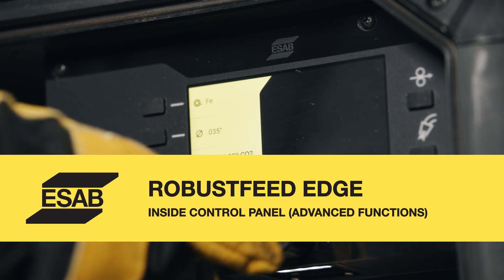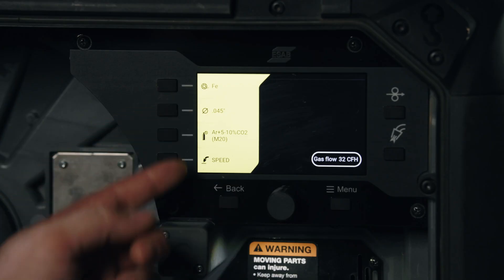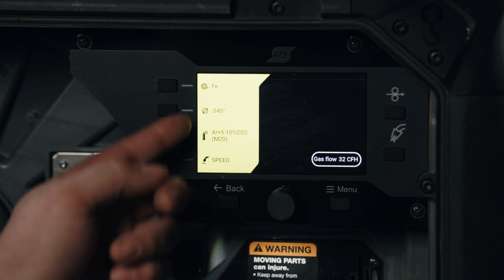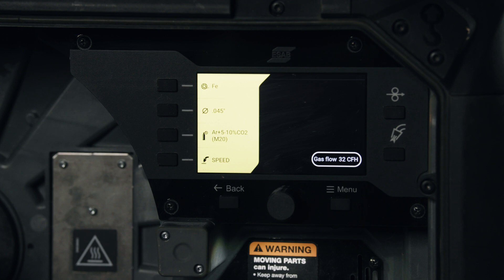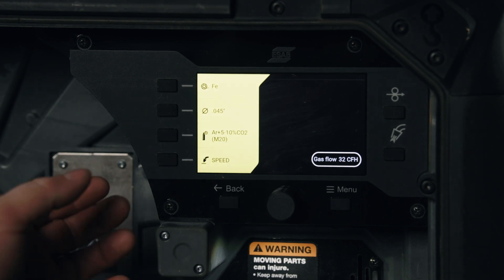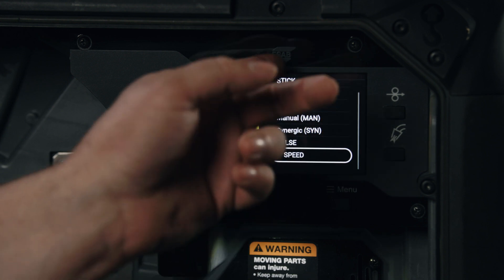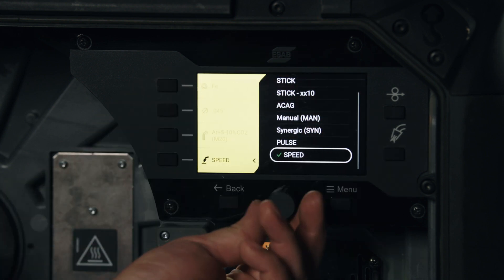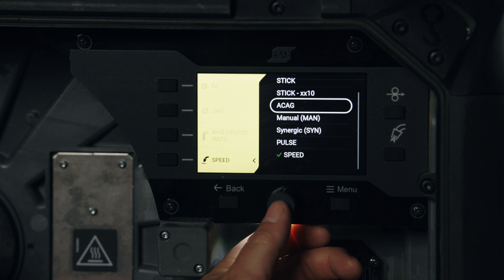The inside panel shows us what we're already set up on: carbon steel wire, 0.045 diameter, gas type, and the process we're using. We can make adjustments in this menu by simply clicking on each part and then adjusting using the scrolling knob.